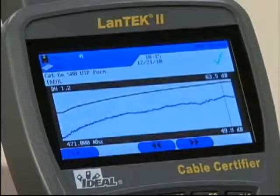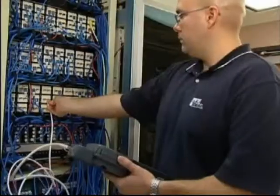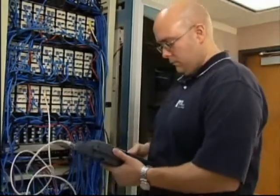They also provide for storage of test data, power meter and light source fiber optic testing, and must meet or exceed accuracy levels determined by international standards organizations.